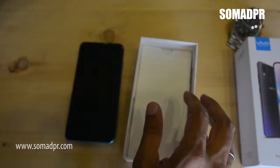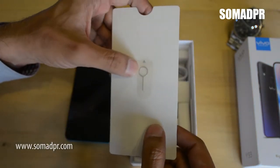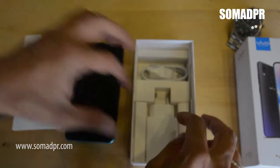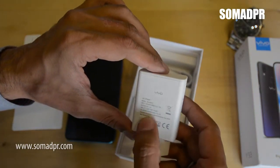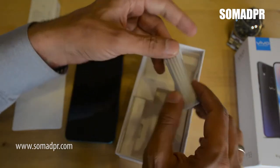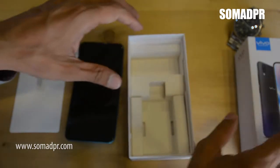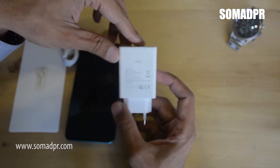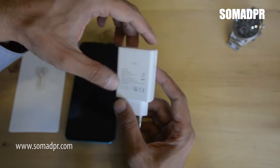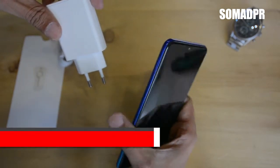Let's put the device aside and see what else is in the box. We have a SIM ejector pin, a 1-ampere charger, and a charging cable. There is no headset inside the box. Note that you can also charge the device with a 2-ampere charger for faster charging. The big battery gives you better battery life.